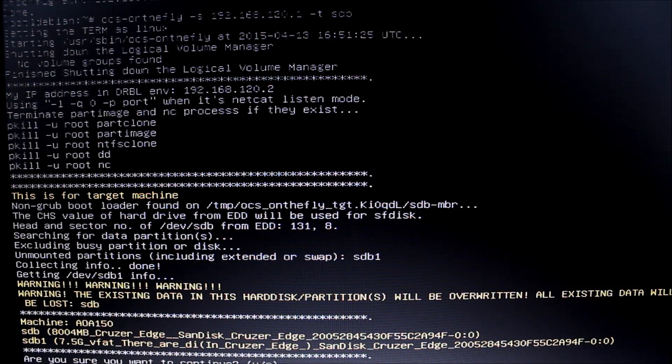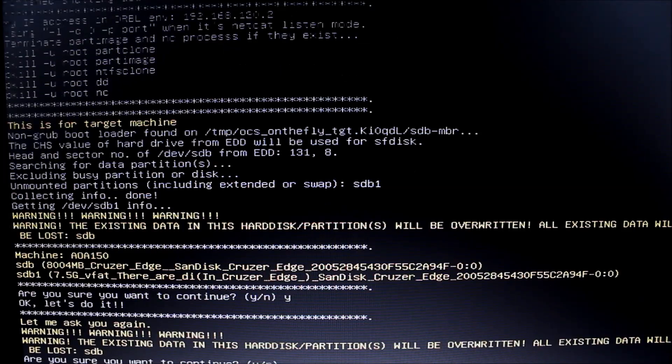It warns you that it's going to wipe that drive — warning, warning: the existing data on this hard disk partition will be overwritten, all existing data will be lost on SDB. It tells you the machine is AOA 150, and you can see SDB is the 8GB drive. We know we're overwriting the 8GB Cruzer Edge drive, which is what we wanted. Are you sure you want to continue? Yes. Be sure you're copying to the right drive, otherwise you're going to lose data. It warns you a second time that it's going to overwrite everything on SDB.